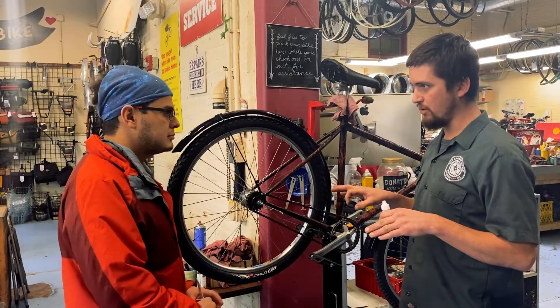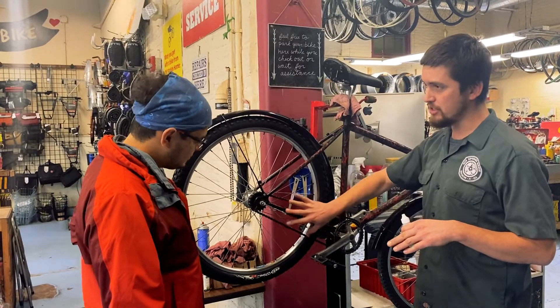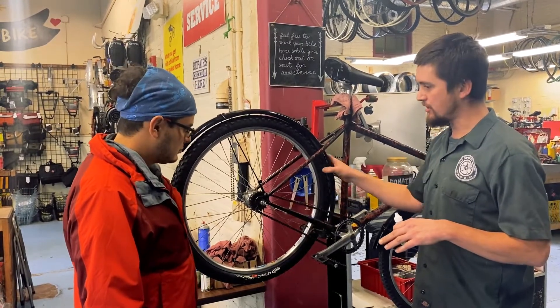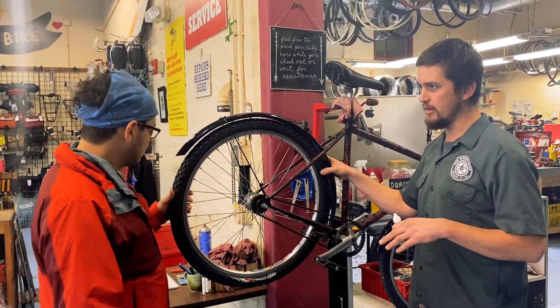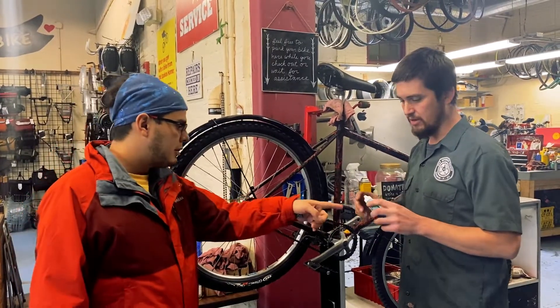The two important things in winter are making sure that your bike is properly lubricated, mostly on the chain, and also keeping an eye on your tire pressure. We'll start with the lubrication — could you tell me a little bit about the lubricant?